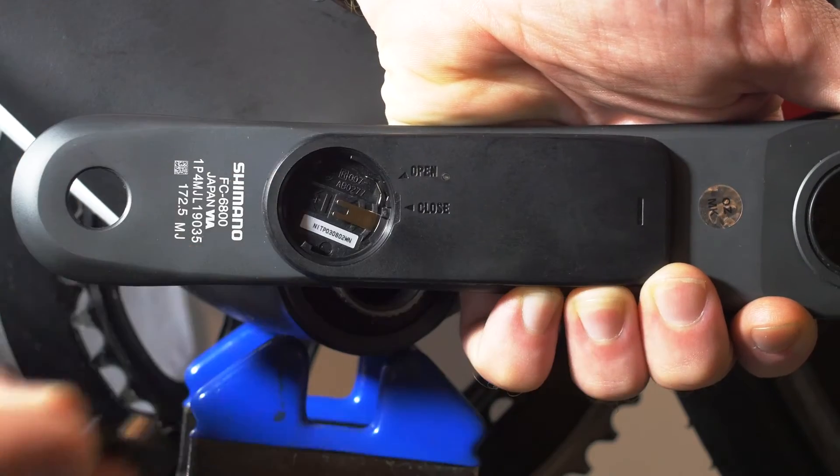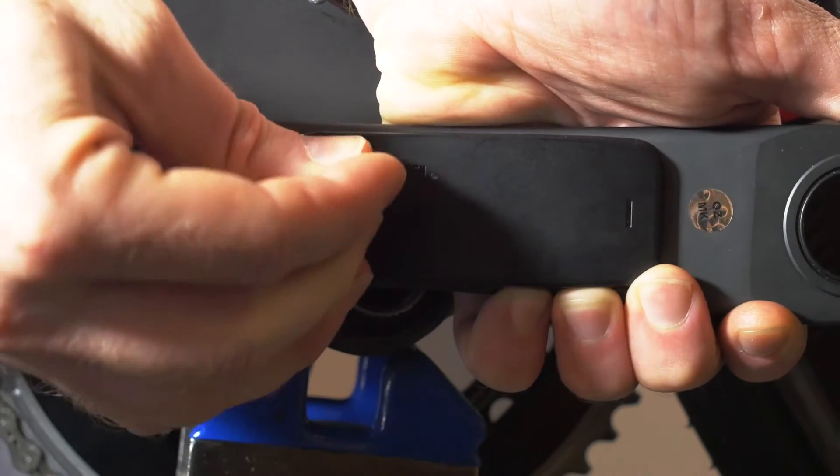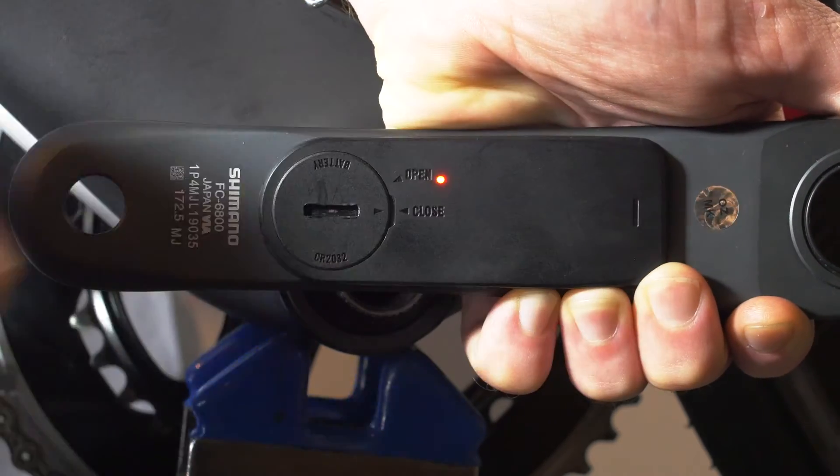Right out of the box, the sensor is set up for Ant Plus single leg mode, so it's ready to give you total power on your Garmin computer. To confirm that the crank is set up in Ant Plus single leg mode, remove the battery and replace it. You should see the orange LED blink 10 times.